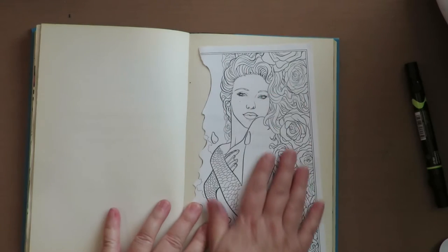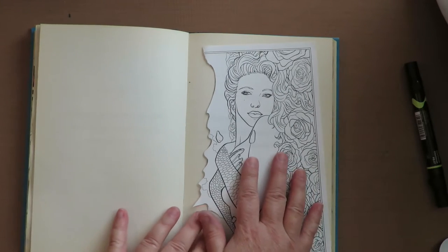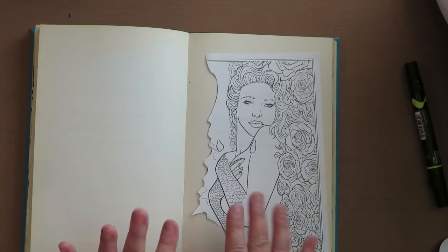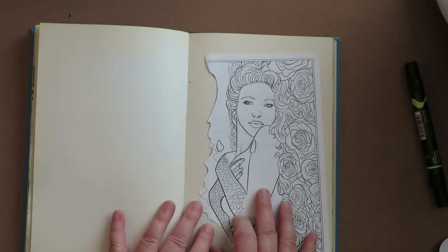So coloring book images — you could color this as it is before you apply it to your page, like I showed in the last video. You could just color it and then Mod Podge it down. I'm going at a different approach because I'm going to change it up a little bit, so I'm going to color it right directly on the page.